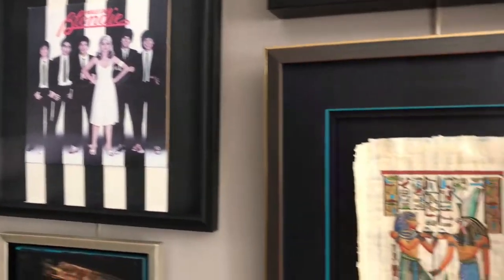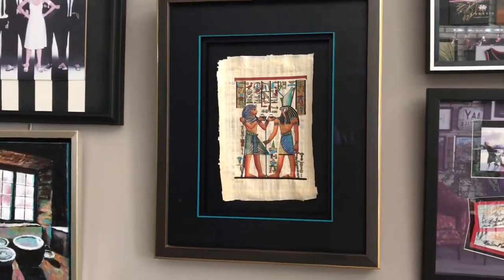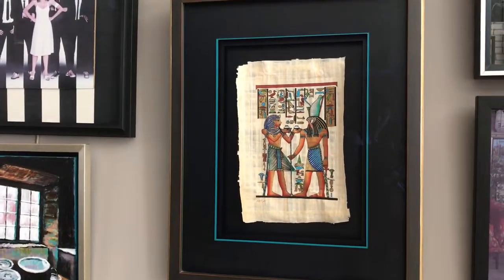And then if you ever go to Egypt, you're going to come back with some of the papyrus art. You can float it, keep the edges displayed, and it's quite nice.